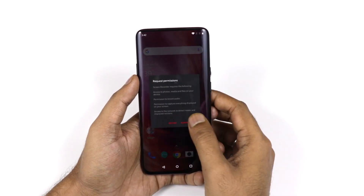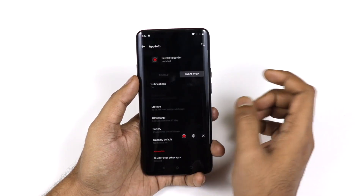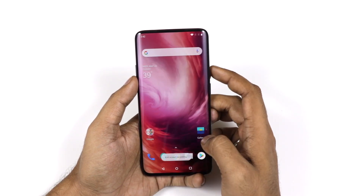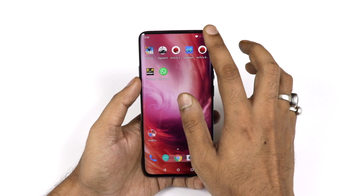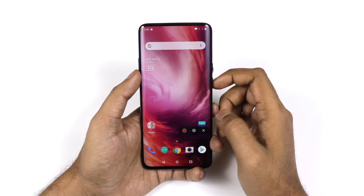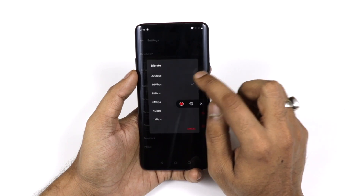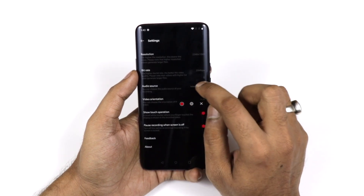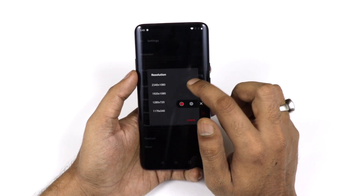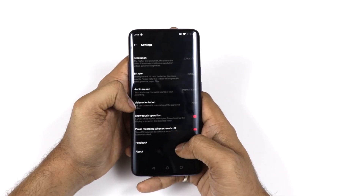The device also has a screen recording feature. Just go to the notification panel and you'll see the screen recording option. A small icon will appear and you can tap it to stop recording. In the settings you can configure the bitrate, resolution, and whether to record internal or external audio.